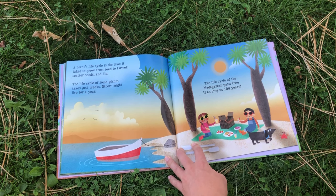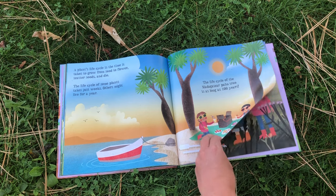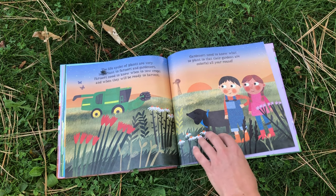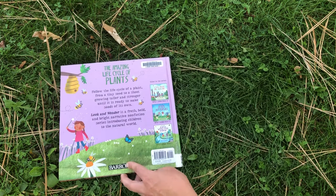A plant's life cycle is the time it takes to grow from seed to flower, scatter seeds, and die. The life cycle of some plants takes just weeks. Others might live for a year. The life cycle of the Madagascar palm tree is as long as a hundred years. The life cycles of plants are very important to farmers and gardeners. Farmers need to know when to sow crops and when they will be ready to harvest. Gardeners need to know what to plant so that their gardens are colorful all year round. The end.